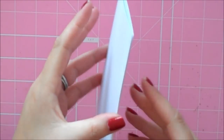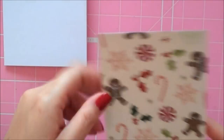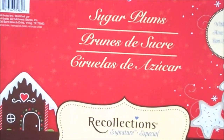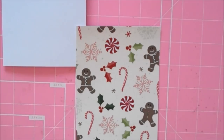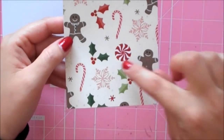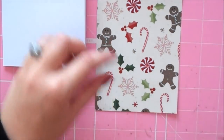Hi paper lovers, it's Sarah and I've got another Christmas card today. I'm going to be using a four by five and a half pre-made card from Michaels and the Sugar Plum paper by Recollections — it's my all-time favorite Christmas deck ever. This really cute paper with the gingerbread and the peppermint and the candy cane is cut at four by five and a half.